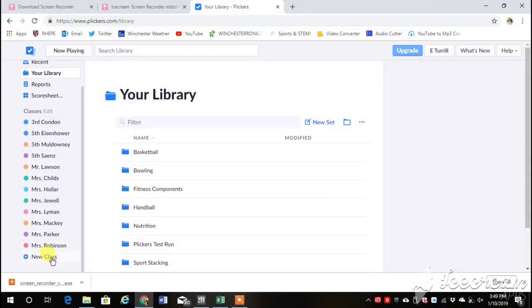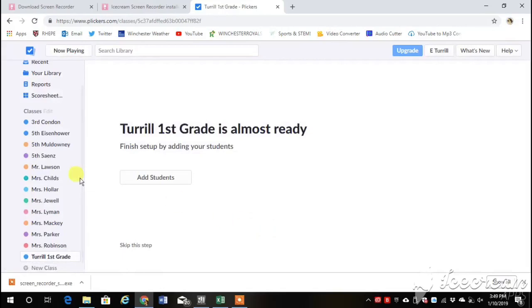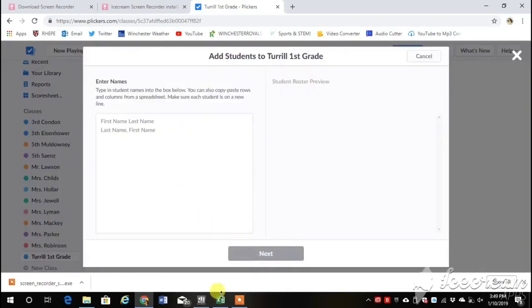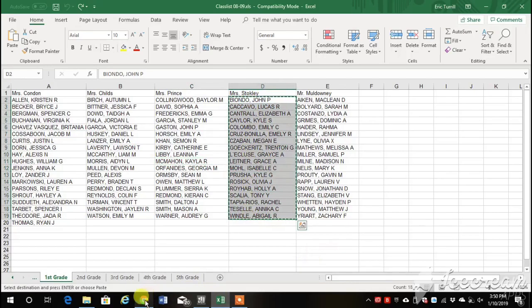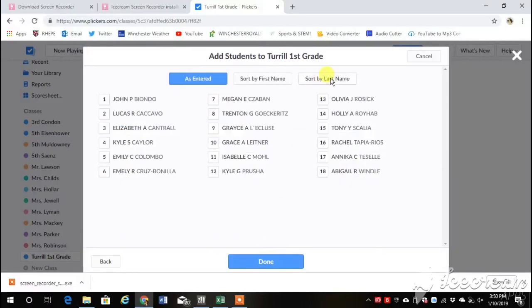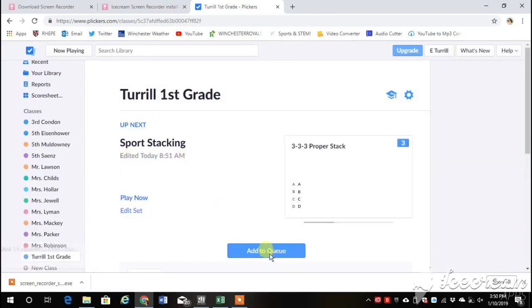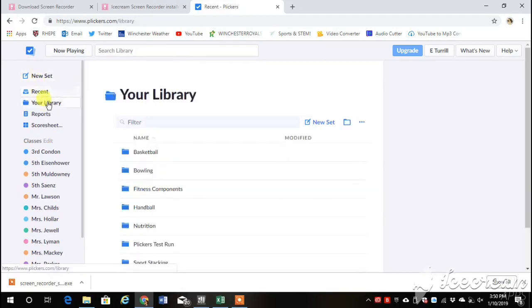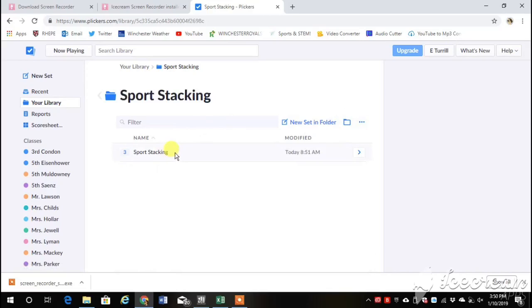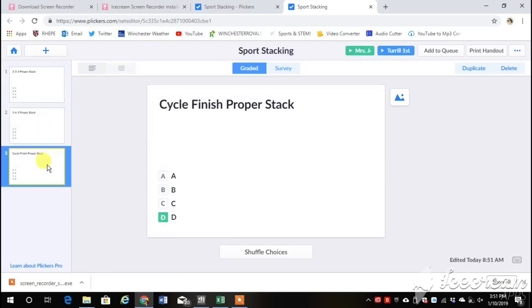So let's take a look at the website. Go to new class. We're going to create a first grade class here. Click to create class. We're going to add students — go to an Excel spreadsheet, pull it up, copy and paste a list of students, paste it into your class, and then you can sort them by first name or last name. I prefer last name. Click save. Now you can add from your library previous assessments that you want to add to it. Here I just added a sports stacking one because we're in the middle of sports stacking. When I click on the sports stacking folder, up comes the sports stacking questions — 3-3, 3-6-3 cycle — with the correct answer highlighted in green.